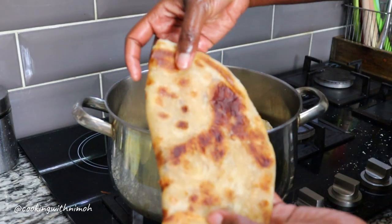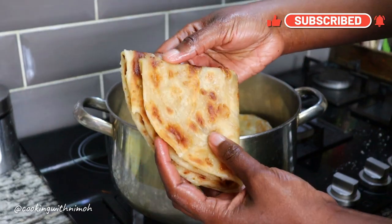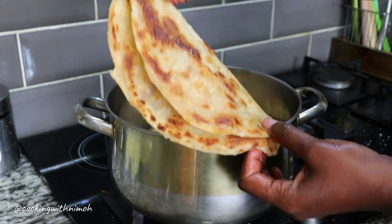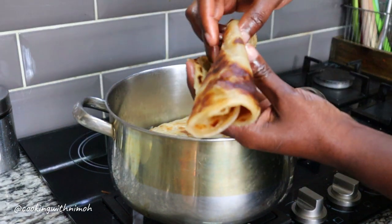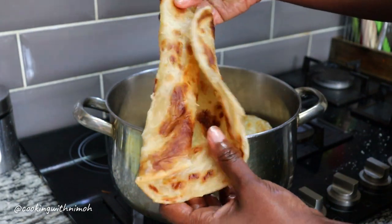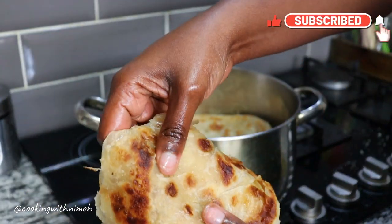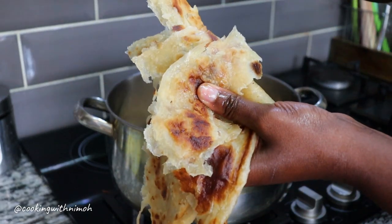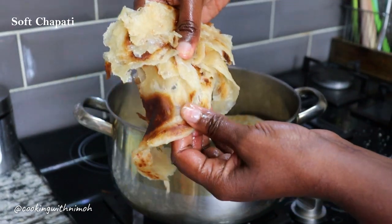Look at this chapati we just made — look at the beautiful brown spots! The chapati is super soft. You can serve it any way you like: fold it up, chop it into small pieces and add it into your stew, or roll it up. Look at how easily it tears — the layers are coming apart very easily. I hope when you make these chapatis you get the exact same results.